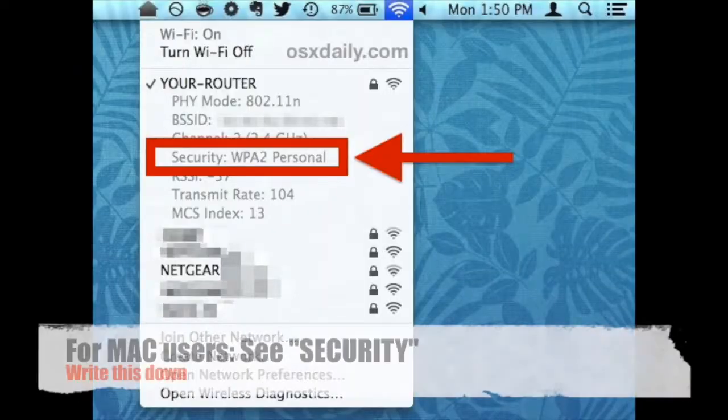For Mac users, hold the ALT or Option key while left-clicking on the Wi-Fi network. Write down the security information shown there.